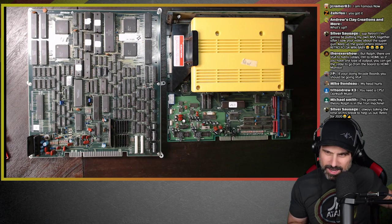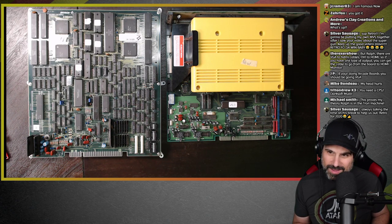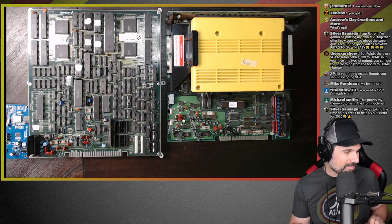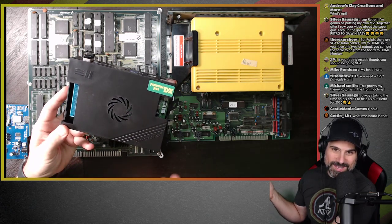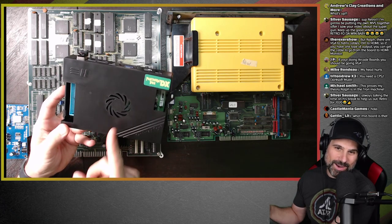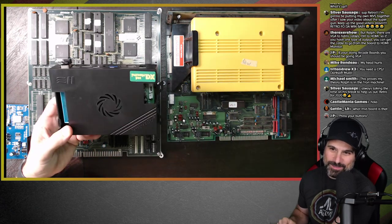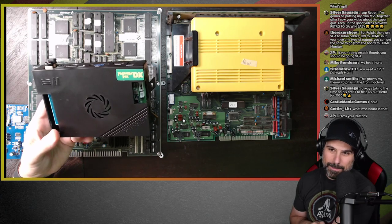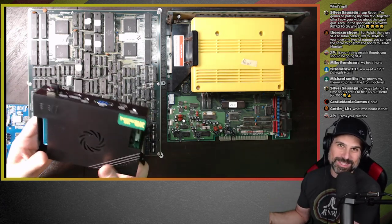Someone wants me to do the DarkSoft multi — I want that too, trust me, but they're super expensive. So the other cool thing: literally right before I started this stream, this came in the mail. This is a Pandora's Box DX — the brand new, hot off the press Pandora's Box. You know my opinion on these — they're just fun.